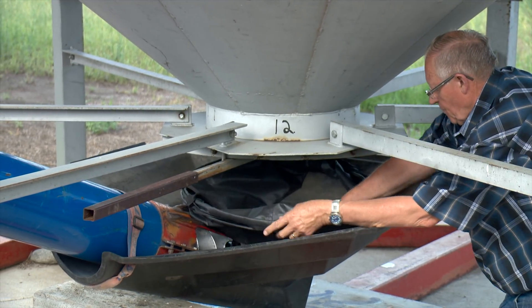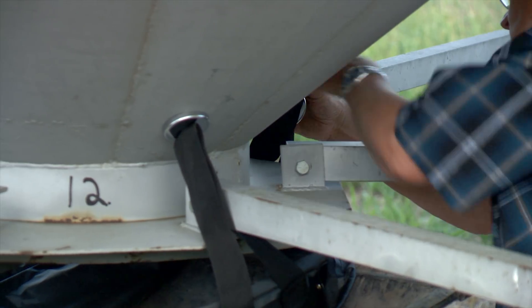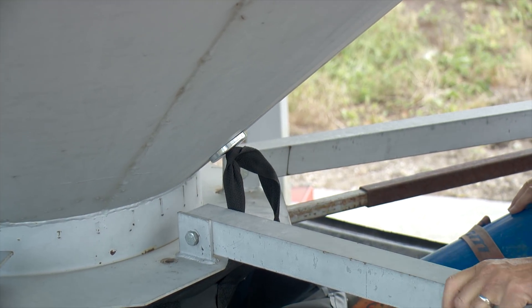The Hopper Dropper is made of UV-resistant nylon, which means it can be left in the elements. Installation is a simple matter of snapping the 80-pound magnets to the bin. The unit is made for 6 to 10-inch augers and sells for $249.